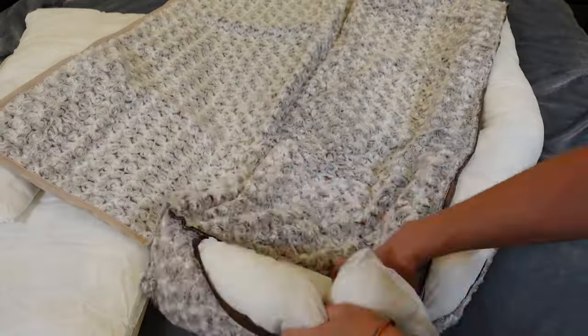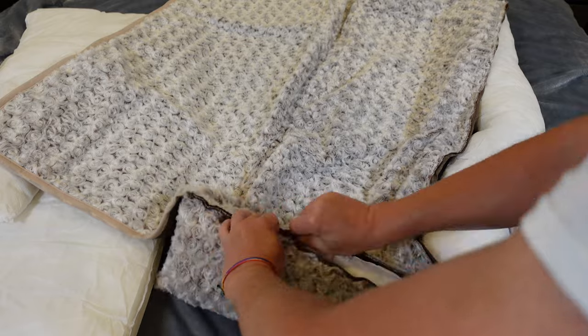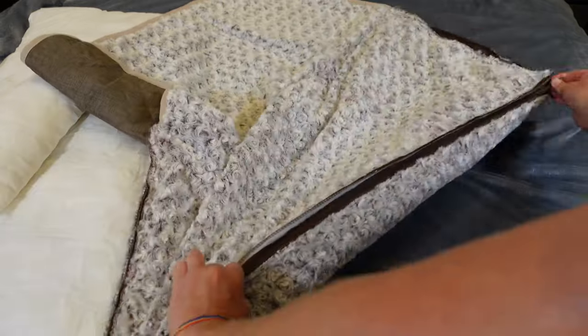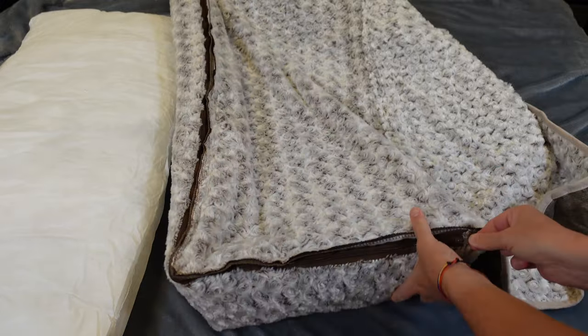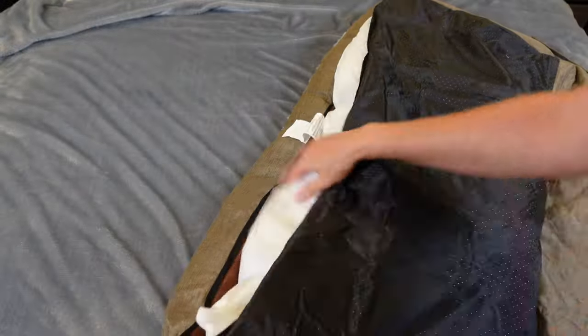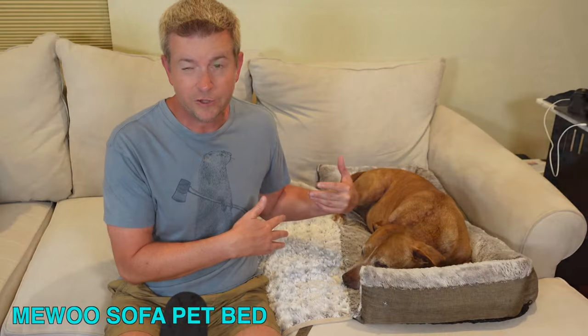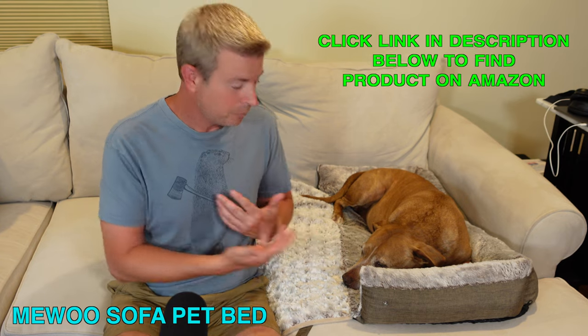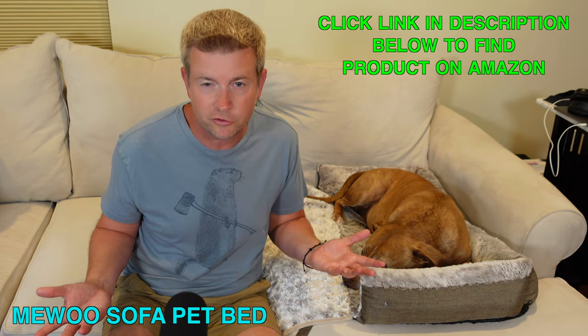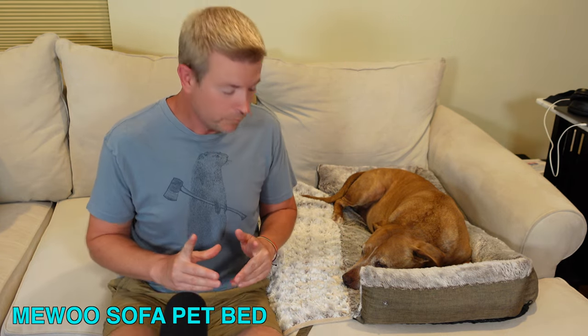With our dog, we don't have the base pillow in there. If she were a smaller dog we might put that in, because it'd be a good fit. But she's a bigger dog and that pillow didn't really fit her body. Besides, she's on a sofa so she already has cushion. You can use the base pillow or not as you desire.